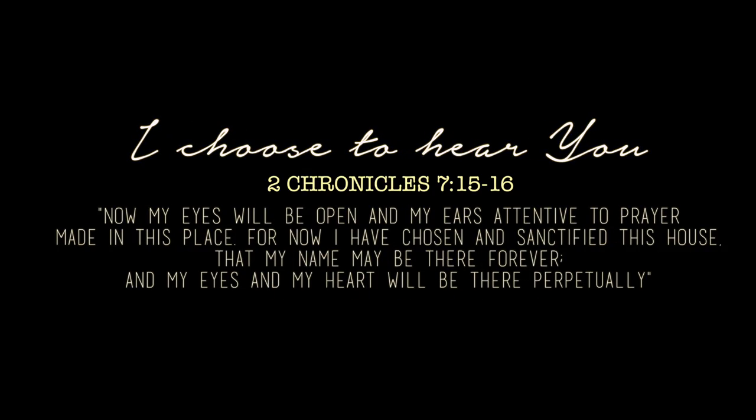Now my eyes will be open and my ears attentive to prayer made in this place. For now I have chosen and sanctified this house that my name may be there forever, and my eyes and my heart will be there perpetually. I choose to hear you Lord, bless this home so that we can glorify you. In Jesus' name, amen.